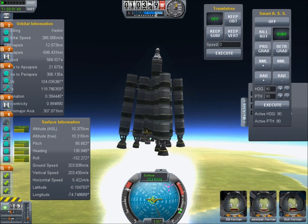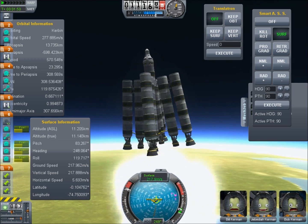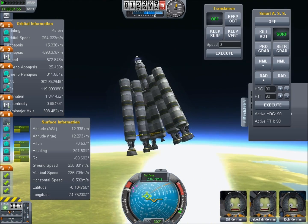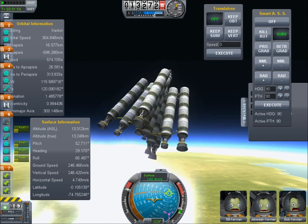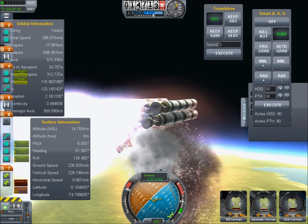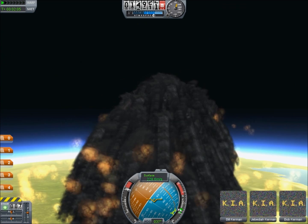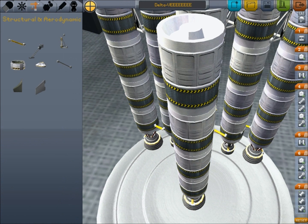So as soon as any thrust is applied to that rocket it will turn it, and it just so happens that it will turn all three in the same direction and make the rocket want to spin. In my previous moon landing attempt this was annoying, but for something this big what happens is it starts to spin so fast that it goes out of control and basically explodes. Even with the mechanical Jeb control system at work I just can't keep this thing straight. So I have to go back to the drawing board and add in extra struts to basically offset the torque.